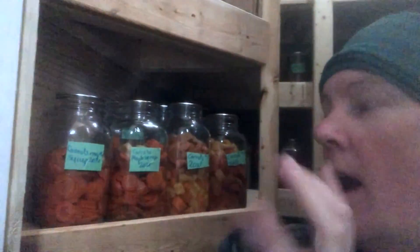The next way that you can preserve carrots is canning them. These are all pressure canned. I can them with brown sugar or maple syrup just to give them a sweet flavor.